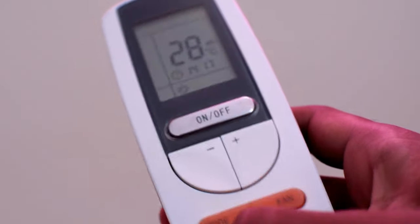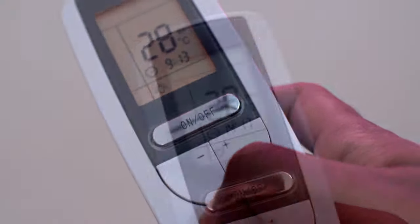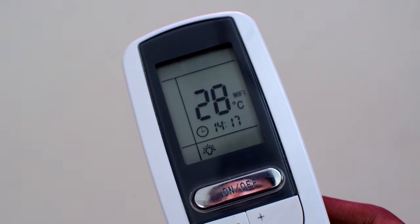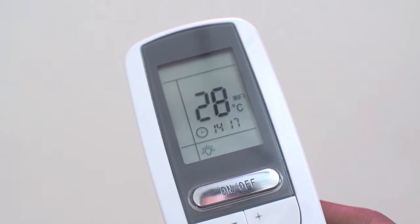Once you are ready with the time, you can press the clock button once again to save the time. Hope you found this video useful. Please hit that like button if you did and subscribe to my channel for more videos.